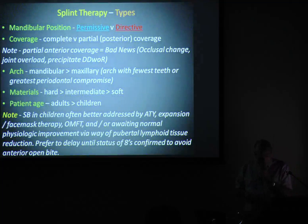There are really two types of splints: a permissive splint and a directive splint. A permissive splint means we are not going to control where the forces go — the muscles will dictate where the jaw goes. Directive is the opposite — we are going to direct where the forces go and where the jaw goes. Partial anterior coverage equals bad news — I don't like them. The problem is the patient can bugger off and you don't see them until 12 months later, and they come back with an anterior open bite or a locking jaw joint. The safest approach with NTIs is stick them in the bin.